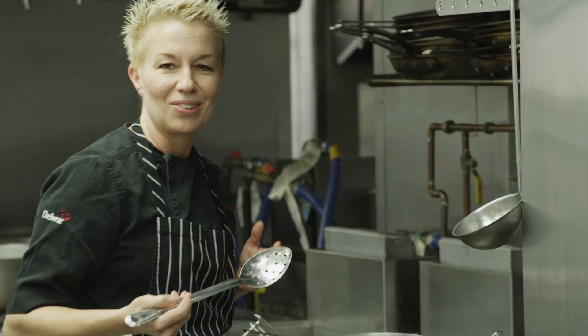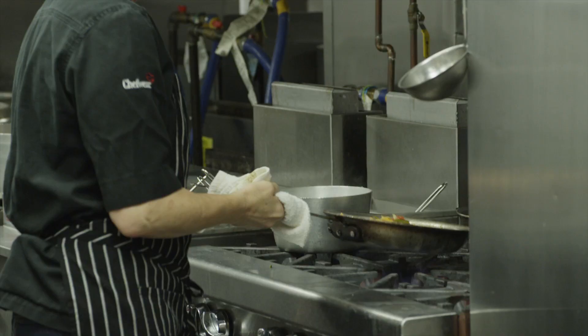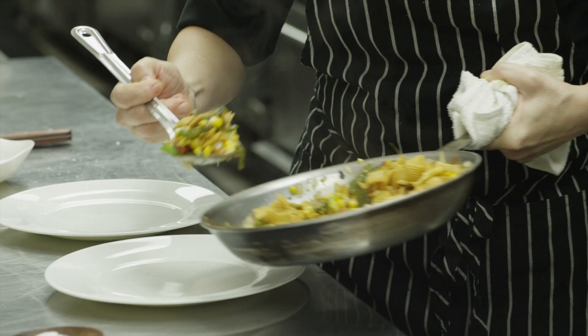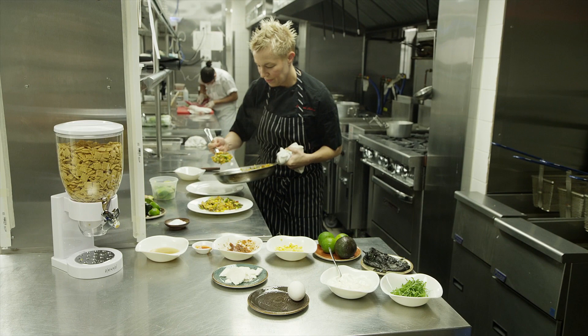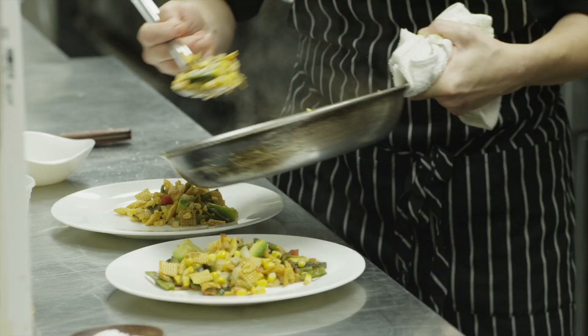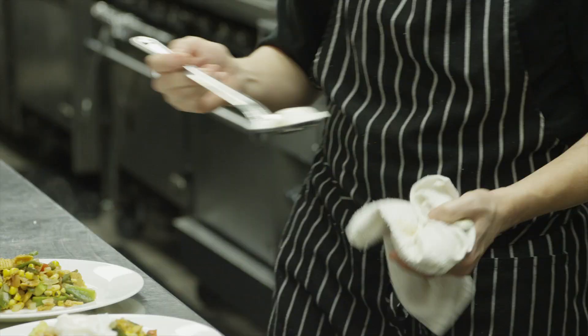I'm gonna add the most important ingredient — the corn Chex — a couple of big spoonfuls right on top of the chilaquiles.